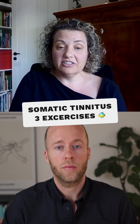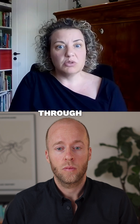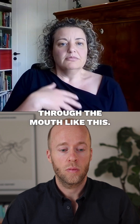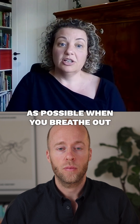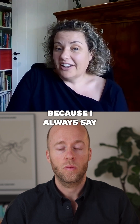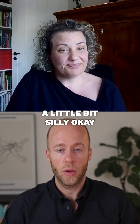One very good relaxation exercise for the jaw is to just breathe in and breathe out through the mouth like this, and try to relax your jaw as much as possible when you breathe out. A relaxed position for your jaw is — it looks a little bit silly.